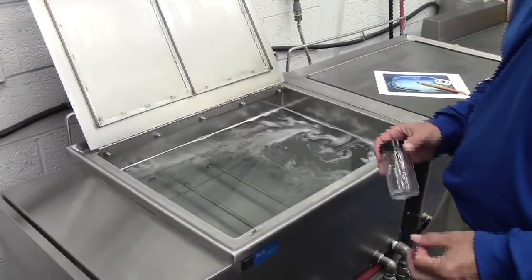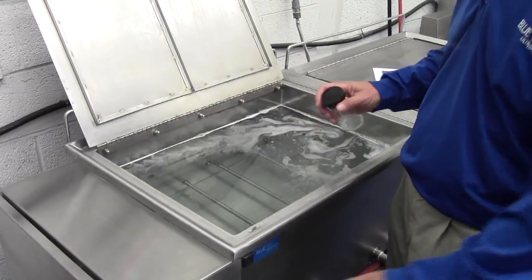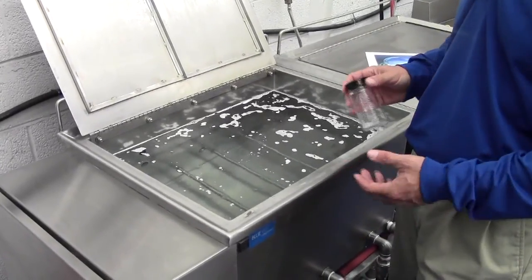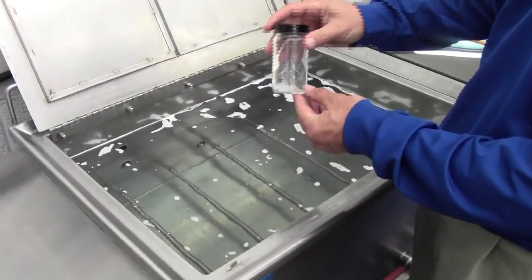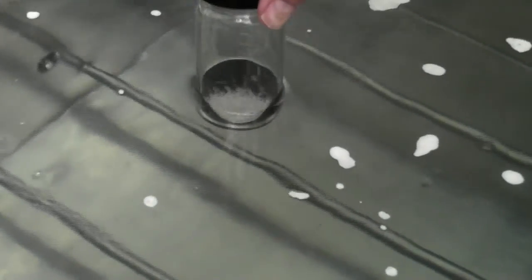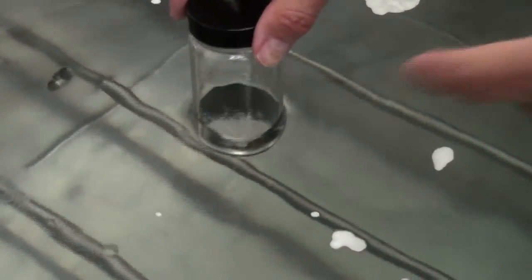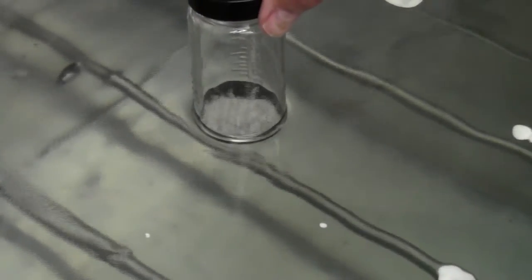So when I turn this ultrasonic tank on, what's going to happen is the bottom of the tank is going to vibrate 30,000 cycles a second. You can't see those pressure waves, but if I take this glass jar filled with glass beads and place it in the ultrasonic tank, you can see the glass beads just bouncing. The reason that occurs is because the pressure wave is being sent through the solution, banging on the glass at the bottom of the jar and causing those beads to vibrate and bounce.